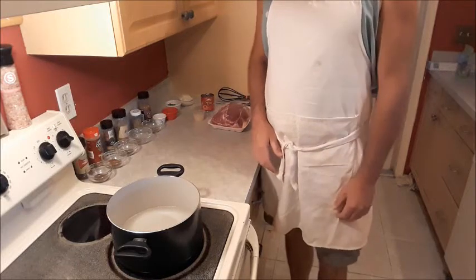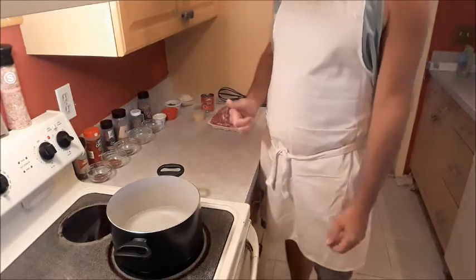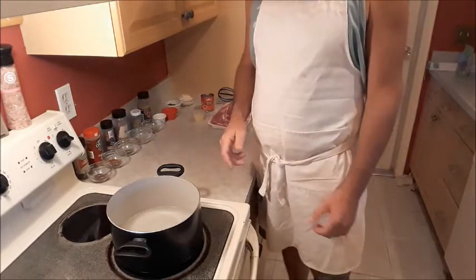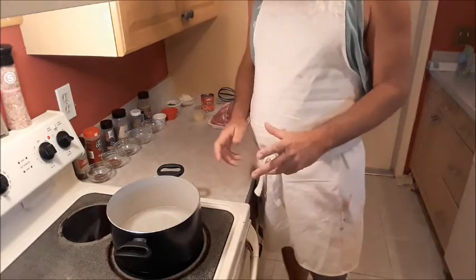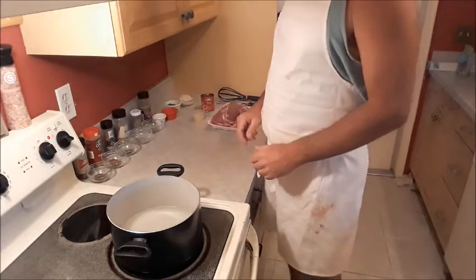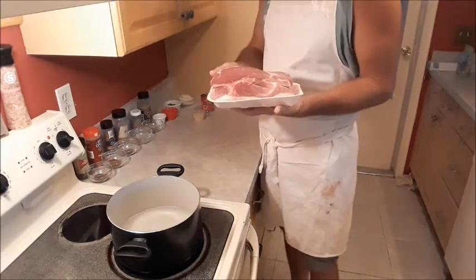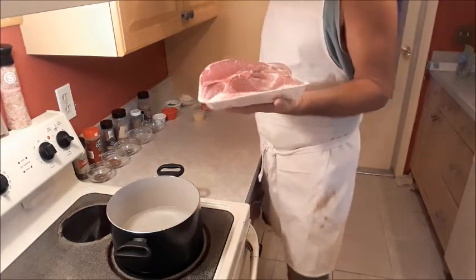Hello everybody and welcome back to another episode of Mostly From Scratch. I'm your host Mr. Munchies, and in this episode I am going to show you how to make Southwest Pork Enchiladas. So let's get into our ingredients. The first thing you are going to need is a pork shoulder, or what is commonly known as a Boston Butt.